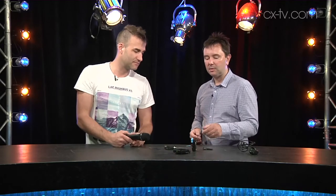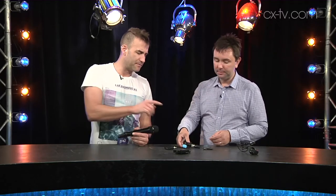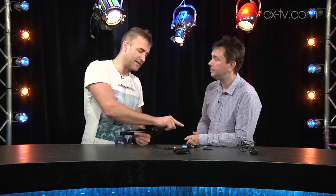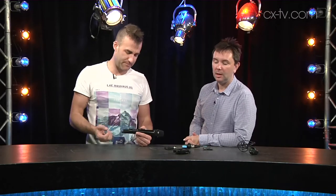A couple of other nice things: if you've got this connected to a digital camera that has phantom power on the XLR, it will actually turn off and on with the camera, which saves battery life. To be very clear — this is not a phantom power receiver, it's simply triggered by phantom power. They're all running off lithium-ion batteries.